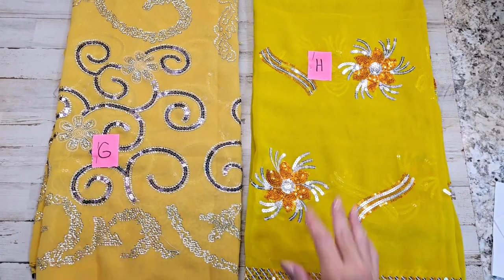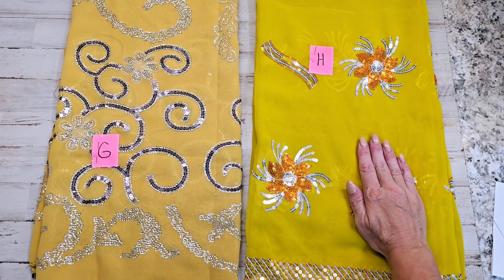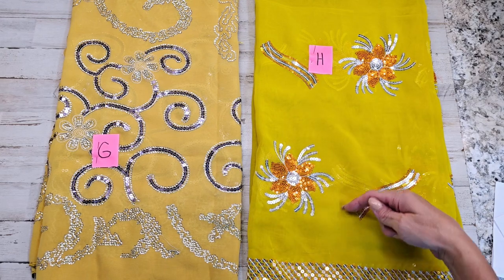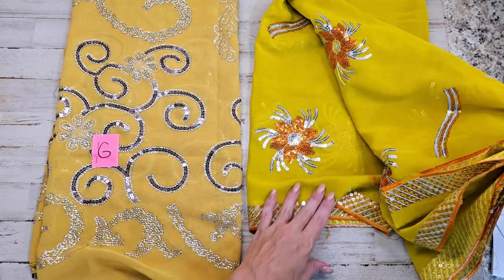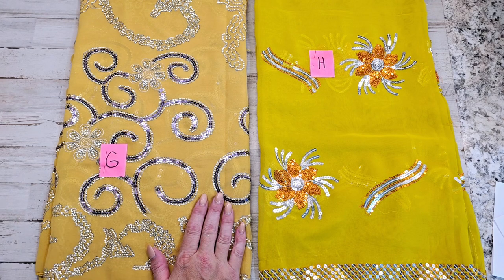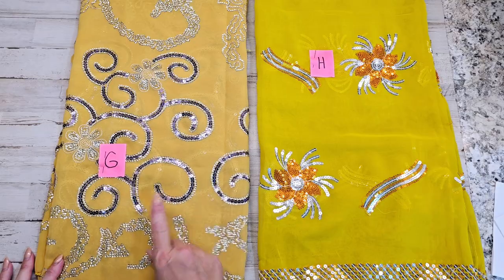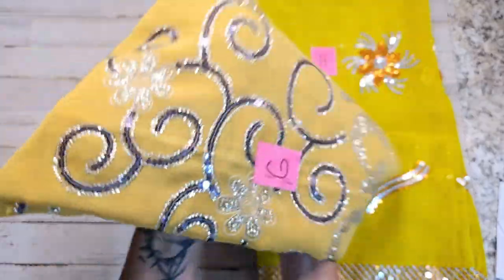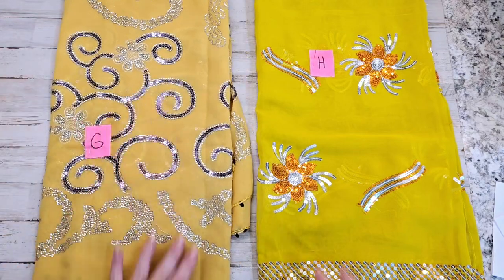Here is letter G and letter H. H has a yellowish-green tint — more towards the yellow side — with orange flowers and silver spray coming out, and orange little swirls. The border is rather cute too, very simple. G is more of a soft pale yellow with bluish-purple swirls and silver sequins — little dainty tubes. You can see the different colors in there.